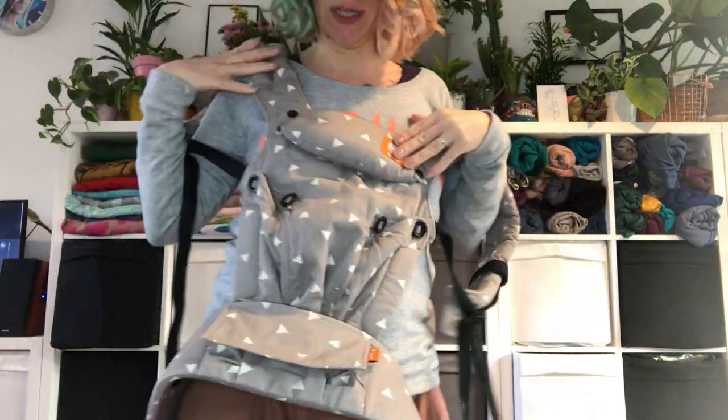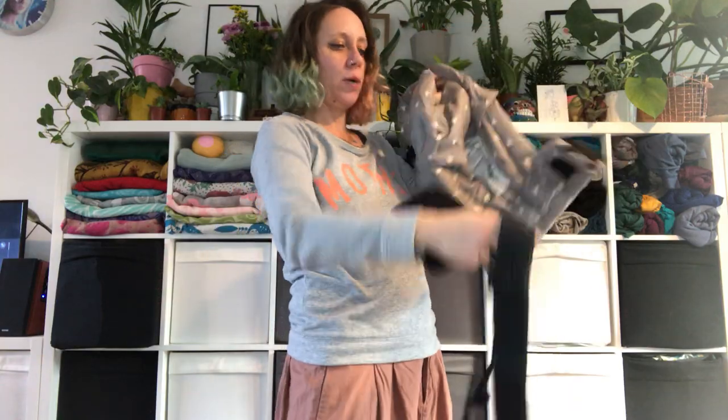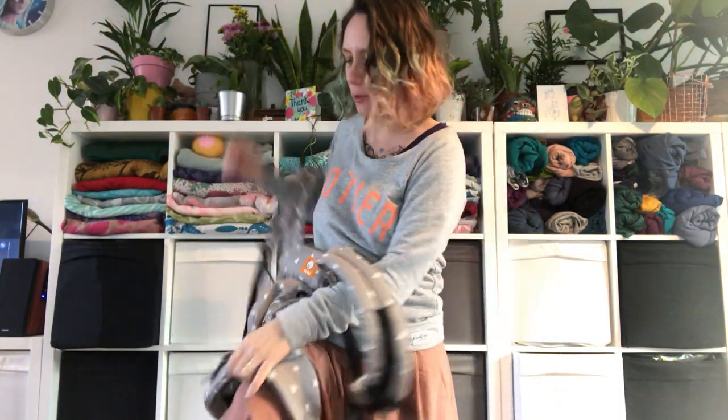Hello, I'm going to show you how to set up your Tulexplore and how to do a front carry. The Tulexplore is a really lovely carrier. It comes with a hood, which I've detached for this tutorial. You can also get a lower back support pad if you want a little bit more support around your lumbar area. You can also buy seat extenders if you want to make it last a bit longer.